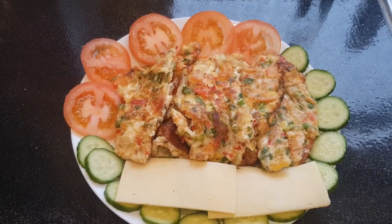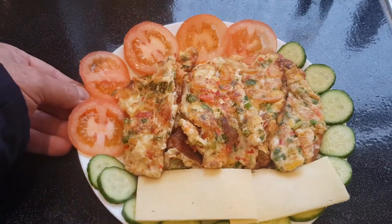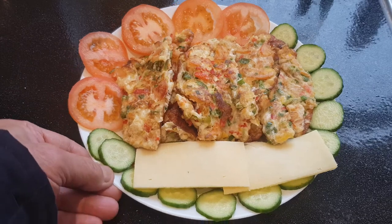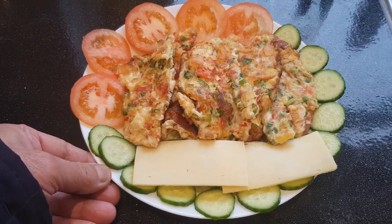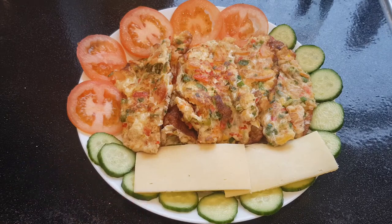Breakfast is ready, nice and easy, it's very delicious. Thank you friends, thank you for watching. It's a good day. Have a nice day.